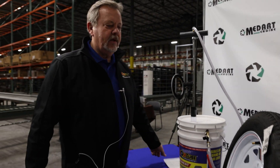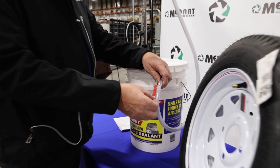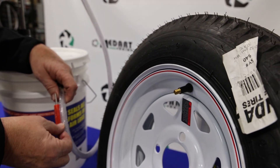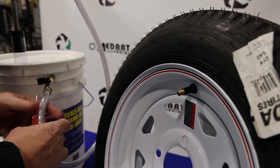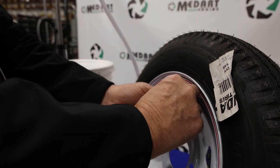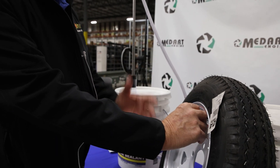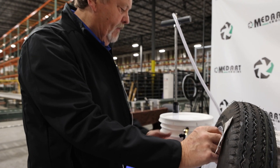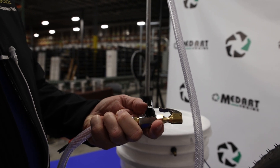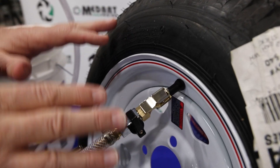We're going to do 10 ounces because this is a trailer tire. To get started, you'll notice we have the valve stem remover — it has a large bore and a small bore, and we'll use the small bore. We'll undo and remove the valve stem core. As long as the tire has less than 50 PSI, you won't have to let the air out. Take the valve stem core out and put your thumb over it. Take the coupler off the side of the bucket — it's in the off position — and clamp on: move your thumb and clamp on. Once you clamp on, no more air will come out of that tire.